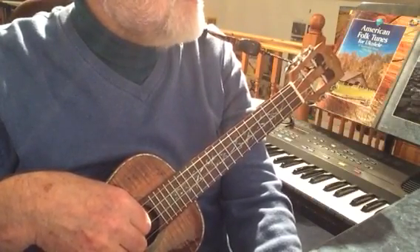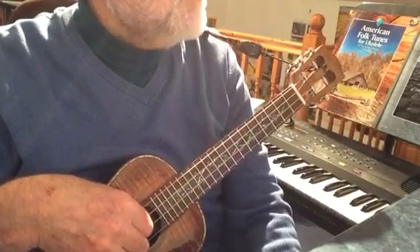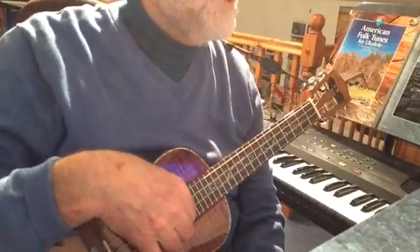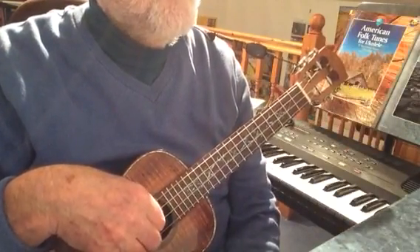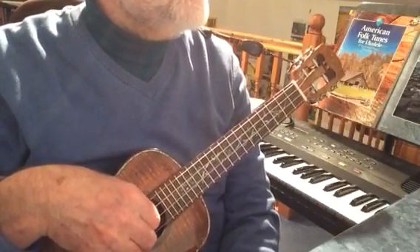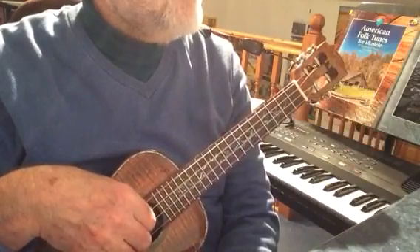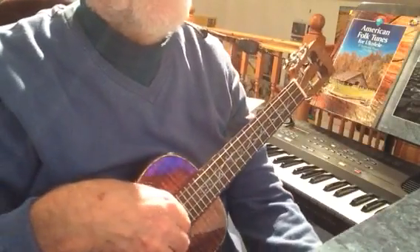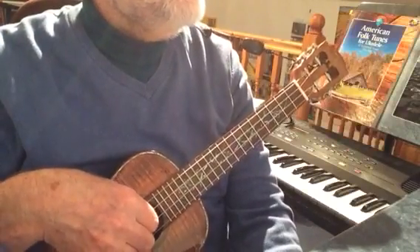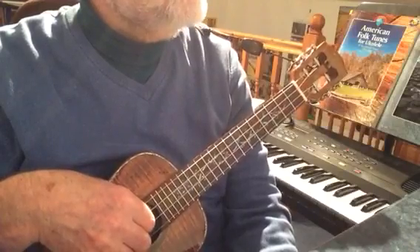It's a 16-bar tune that gets repeated, but the last four bars get changed. To follow this decently you'll need to email me for the tabs — I'll put that on the instructions. If you click the little triangle under the video you'll see all the descriptions and where to get the music from.